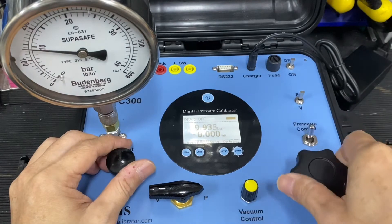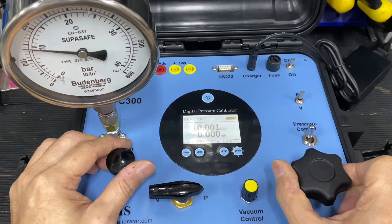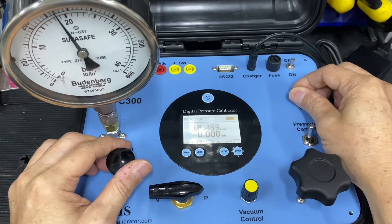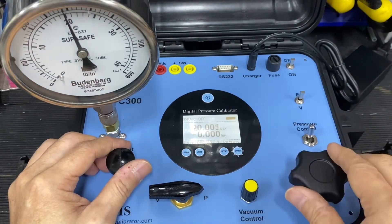Okay, so this is about 10 bar. Second point, 20 bar.